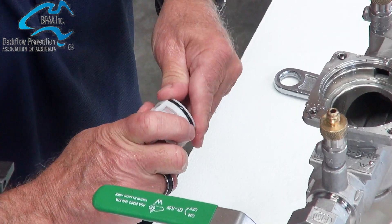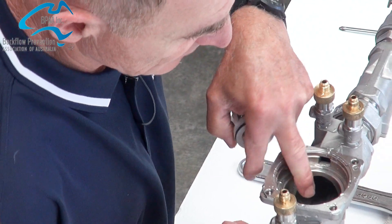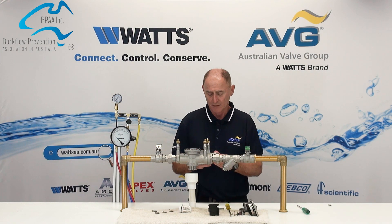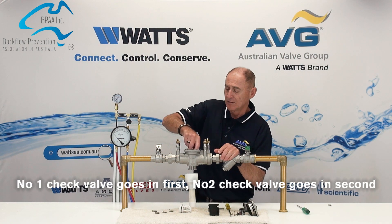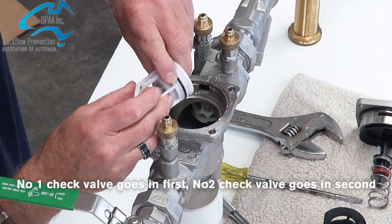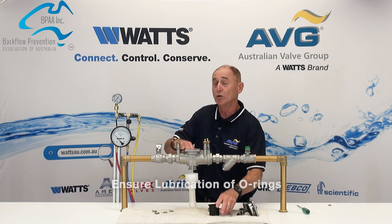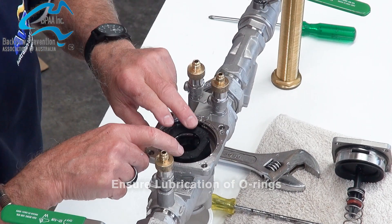For the 009, being an RPZD, they just go back together like that. Check the seat — if the seat is damaged, you pop it up from the bottom and replace the seat as well. These go back in the same way they came out: number 1 check goes in first, number 2 check goes in second. When doing this in the field, you would normally grease all the O-rings. The retainer would then go back in.